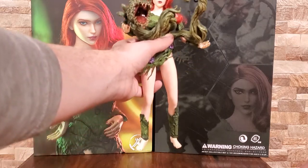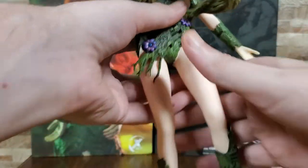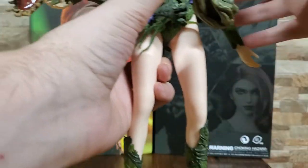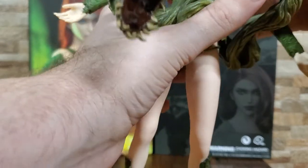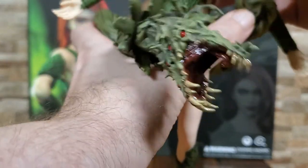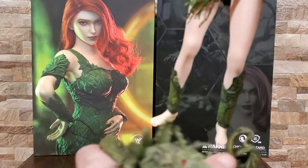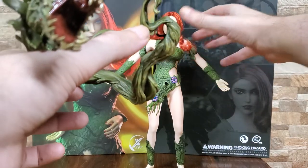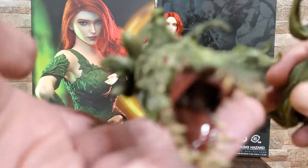If it was like $20 or $30 cheaper, I would say yes, get this. You do get an extra set of hands and feet — I'm not going to bother showing those because they're pretty much standard. They were nice and painted the toenails and fingernails on it.